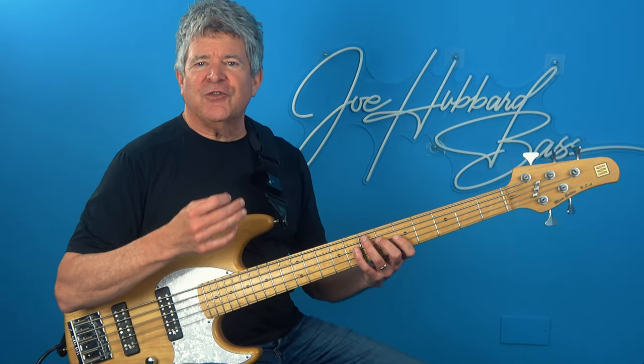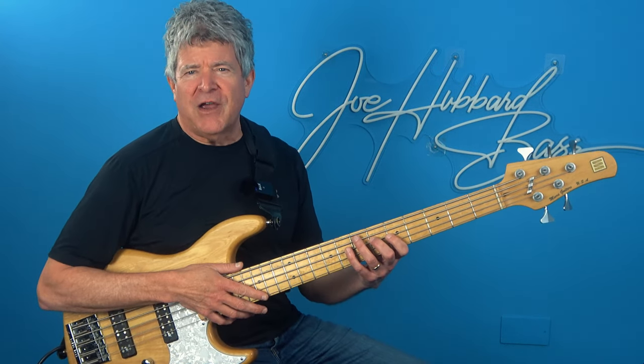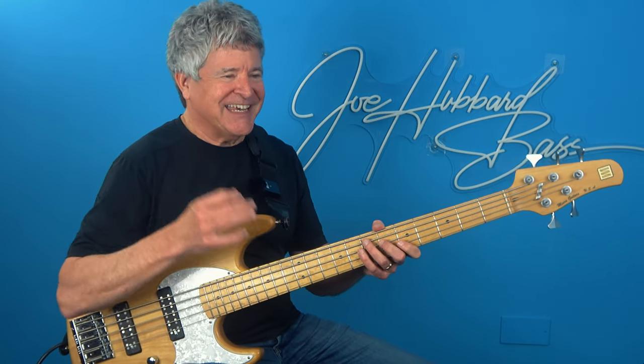We'll be navigating through this with the 4-2-1-3 scale pattern over this whole harmonic progression, which played in eighth notes creates a four-bar exercise. Check it out.